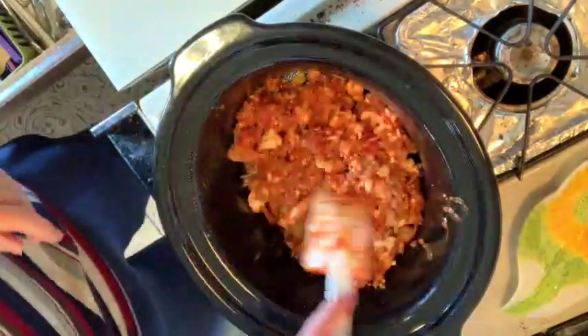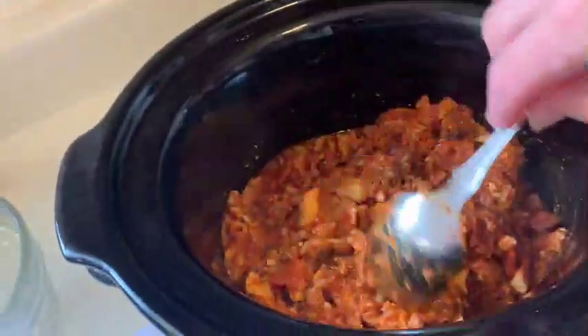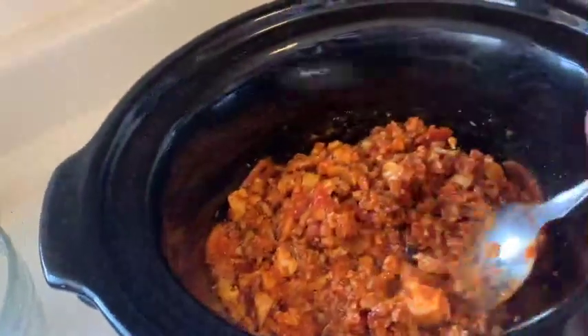And you're going to feel like you're living in an Italian kitchen. Coming up on our three and a half hours, it's looking good and it's smelling delicious.